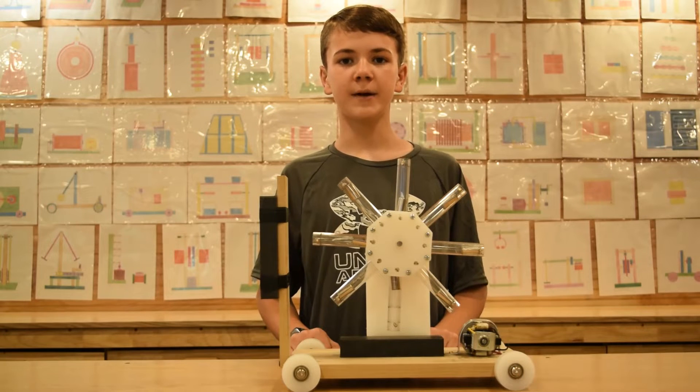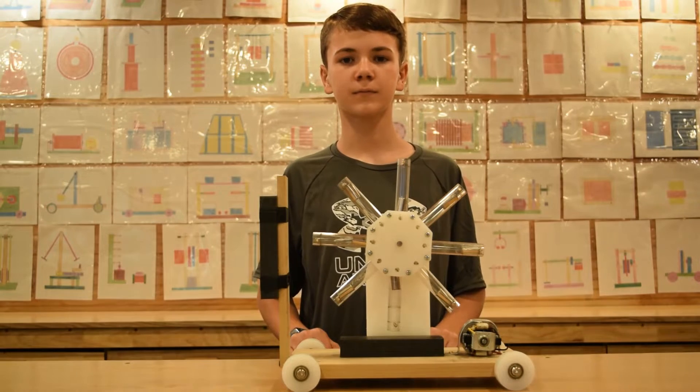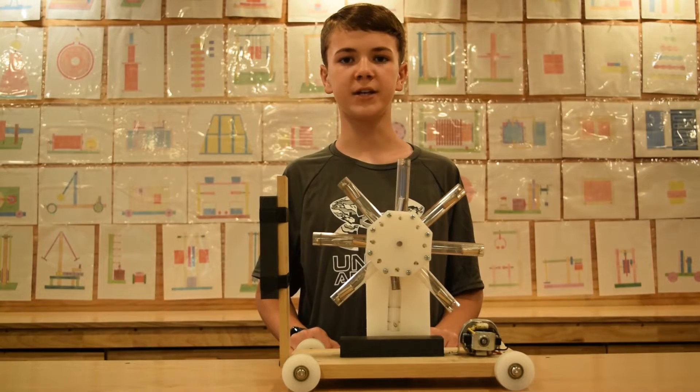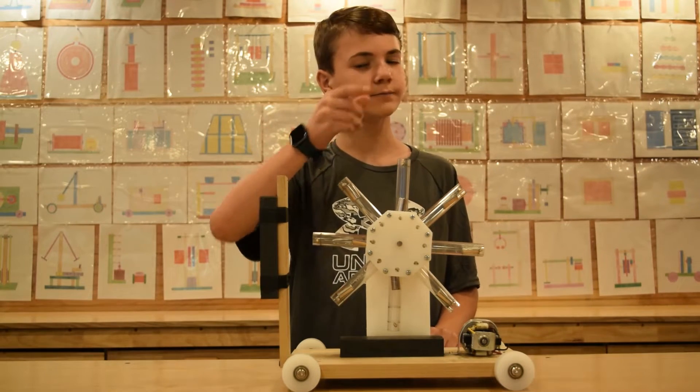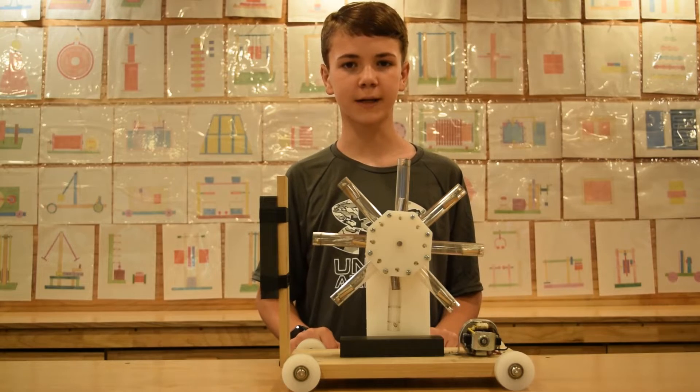Hey everyone, my name is Daniel. Welcome to our YouTube channel. We are back with another video. So let's get started.